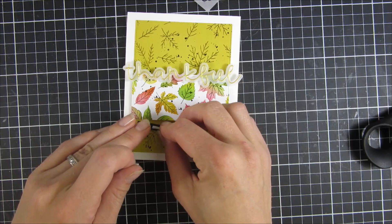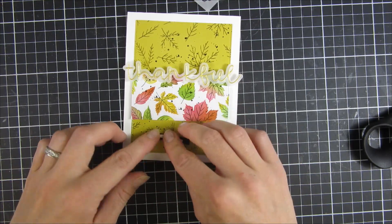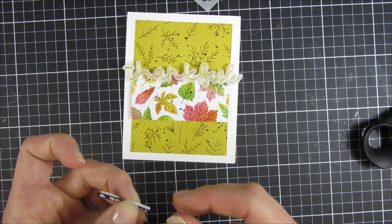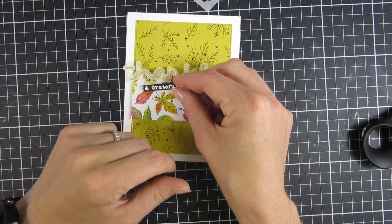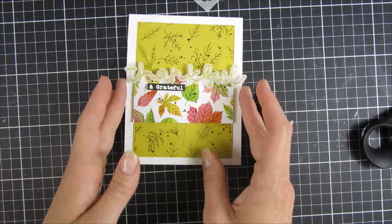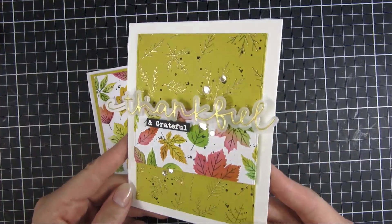It's just a really sweet fold card that you can send out and let people know that you're thinking about them. I of course love the dimension, so I had to cut down a couple of small strips of adhesive just to bring that up a little bit from our pattern paper. That pretty much finished our two projects.